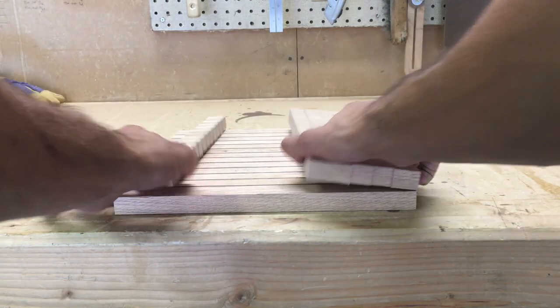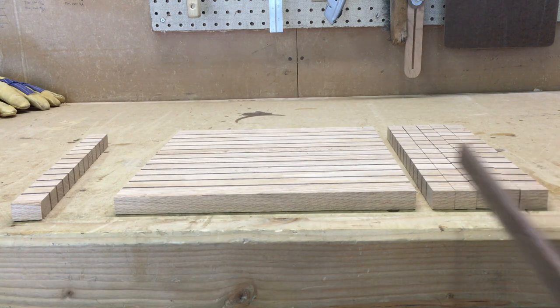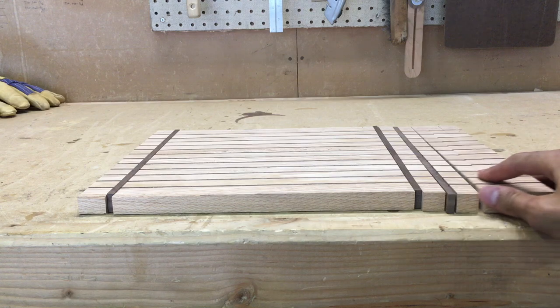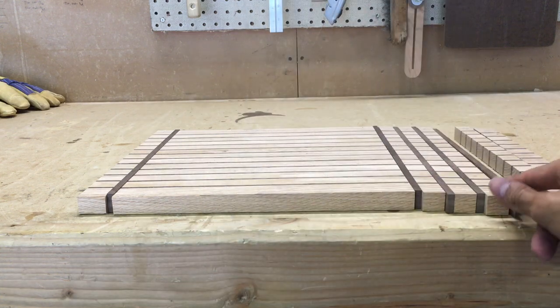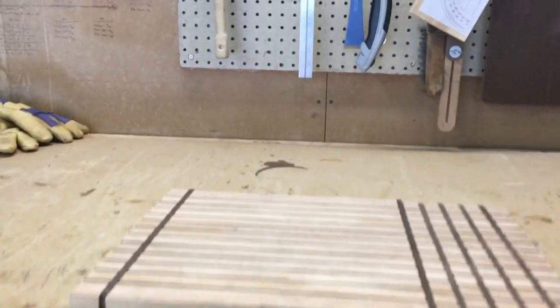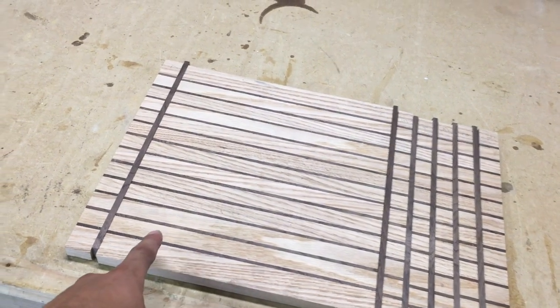All right guys, check it out — the board is all cut and we've got all our pieces here. I kept them organized the way they were originally arranged so the grain is going to be continuous. Now we need to add the walnut strips — these are a quarter-inch thick as opposed to the other ones that were an eighth-inch thick — to divide the board up further. The section on the right-hand side is the starting gate for the horses, and over here is the finish line. You can see all the lanes and starting positions.